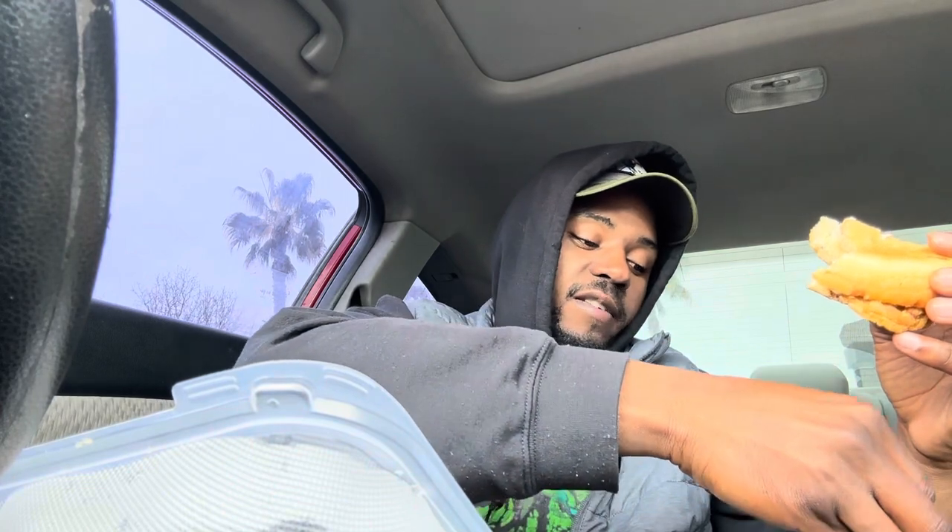I'll give the tri-tip sandwich a 7.4 out of 10. The garlic fries I would give an 8.5 out of 10 — those are pretty good. The sandwich is 7.4 out of 10; it's just not really hot and they put a little bit too much mayo.